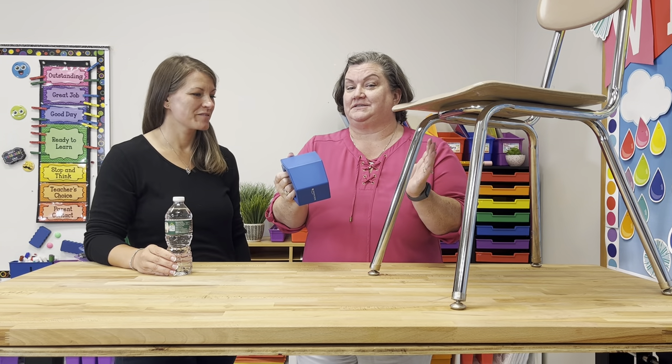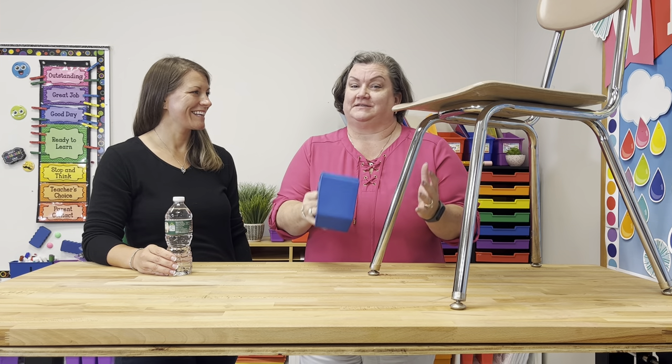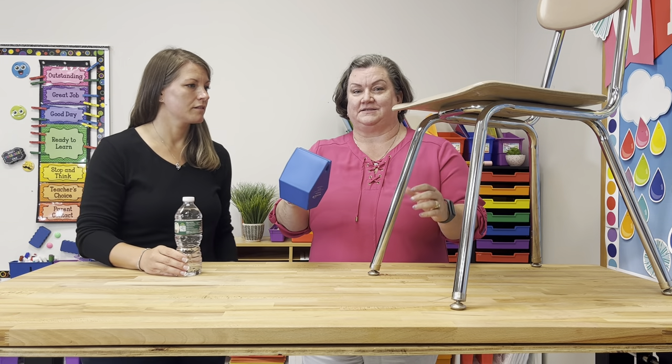This is the Really Good Stuff Water Bottle Holder. We all know that there's that student in your class that constantly needs a drink of water, but we also don't want the condensation on the desk or on the floor. So this is the perfect solution.